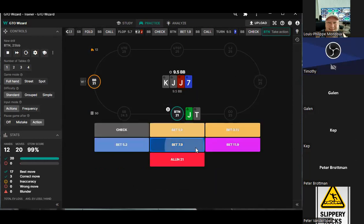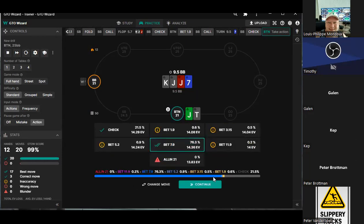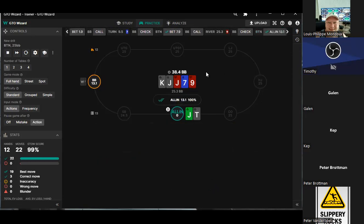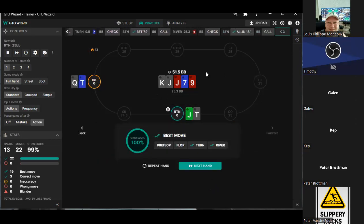We bet very small on the flop, we polarize here. We're all in — I mean there's just nothing else to do there. Don't lose all the money. All right, now I want to get some time for hand reviews.